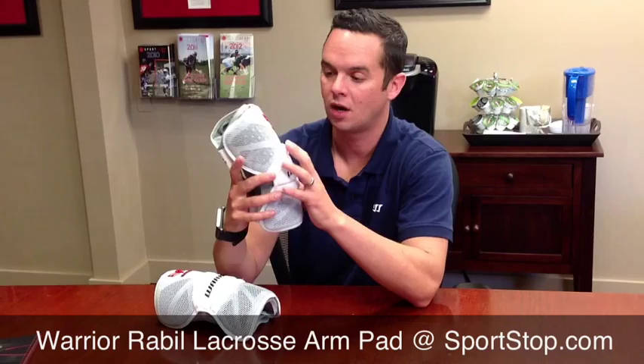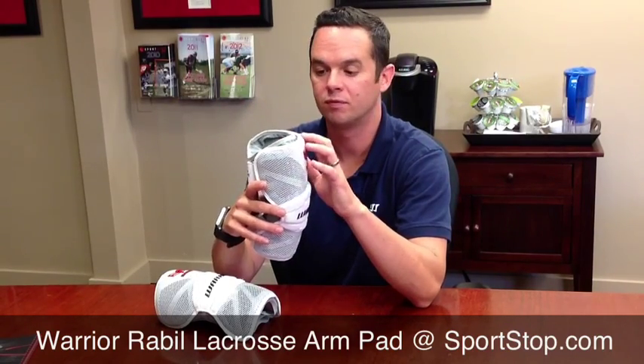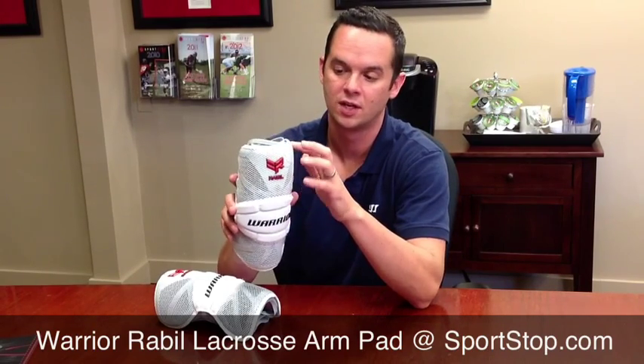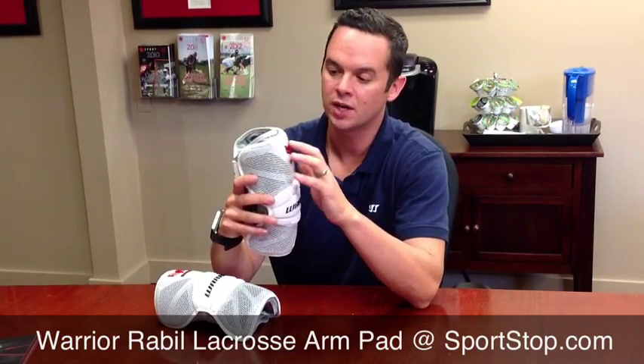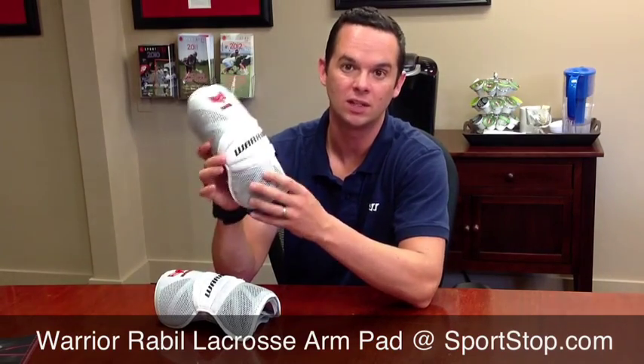The inspiration for the Arm Pad came from the shoe industry. If you look at a lot of high-end footwear these days, they have what's called a TPU overlay — a rubberized overlay that goes over top of the mesh. It adds a lot of durability and a cool color shift to the pad, giving it a really high-end, elite look.